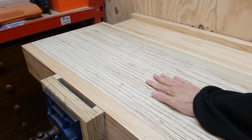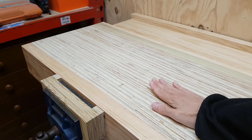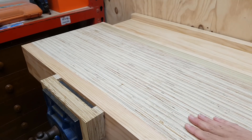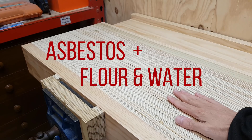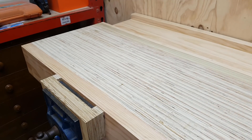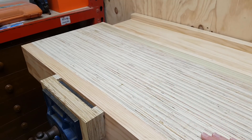This plywood, when I got it, had quite a nice veneer on it. But once I cut into it for the first time, I realized what I was dealing with. It seems to be alternating layers of asbestos and flour and water. Every time I cut it and inhaled some of the dust, I think I developed a new form of cancer. Anyway, I went ahead and used it and I followed along with the Paul Sellers plan and his excellent video series on how he made his workbench. And of course I had a few challenges along the way.